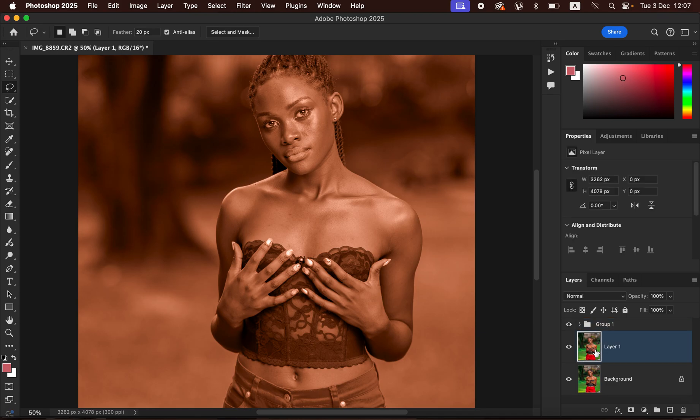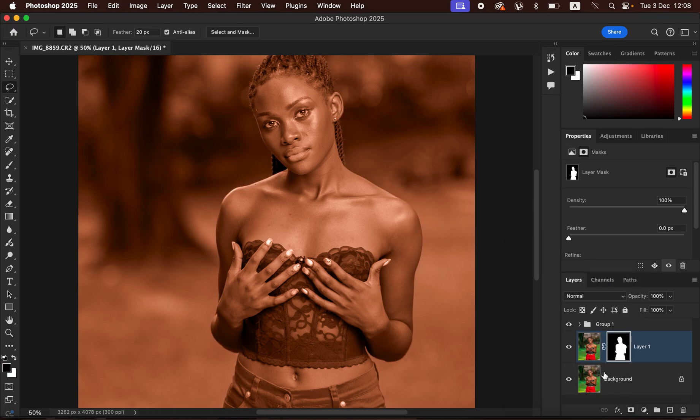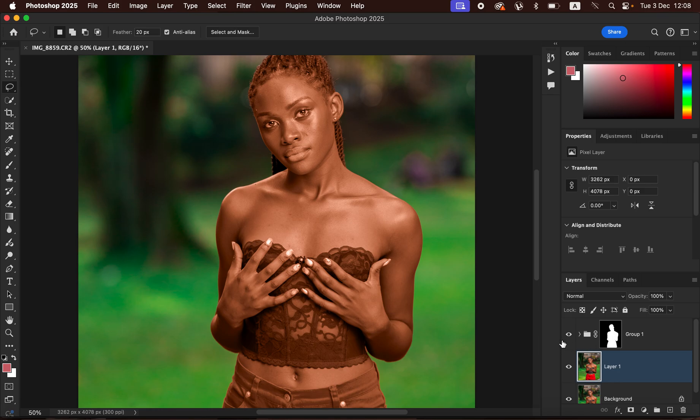Come back to the backup layer, select it, then go to Select and choose Subject — Photoshop will automatically select the subject for us. Remember, we only want the effect to affect the model, and Photoshop has done a pretty quick job. After the selection is made, click the layer mask icon to create a layer mask. Then drag this layer mask onto the group so the effect only and only affects the model.